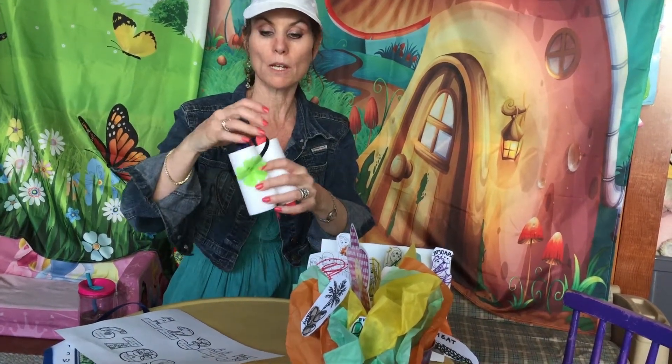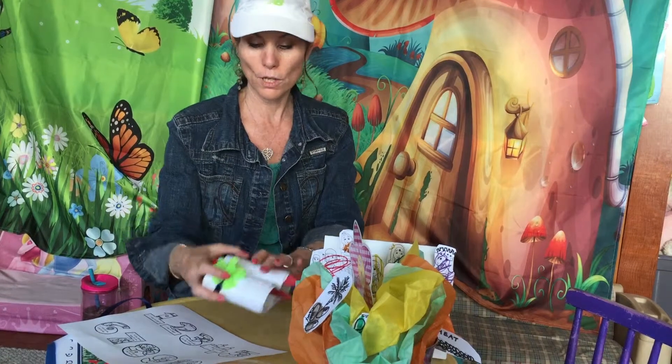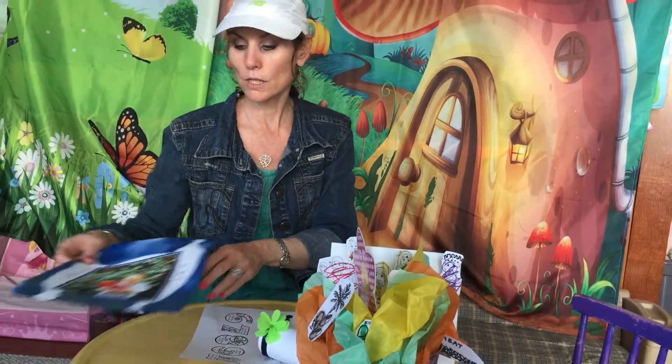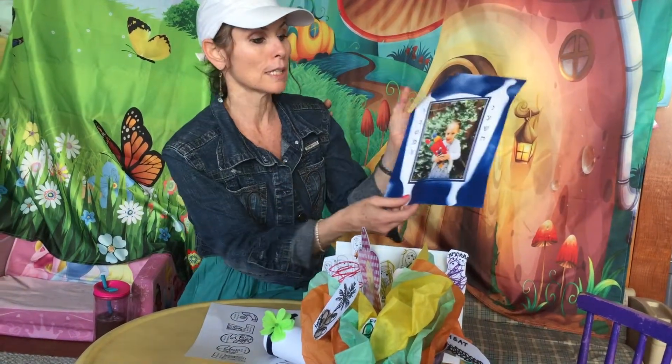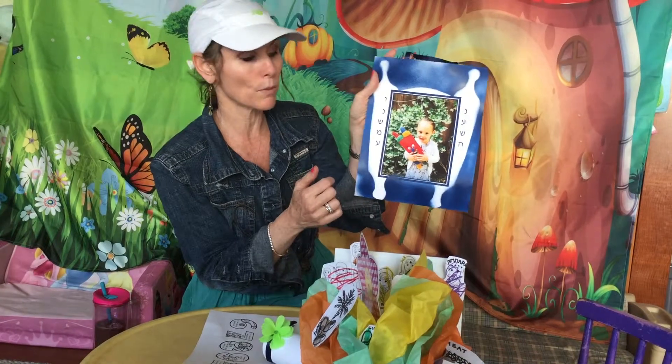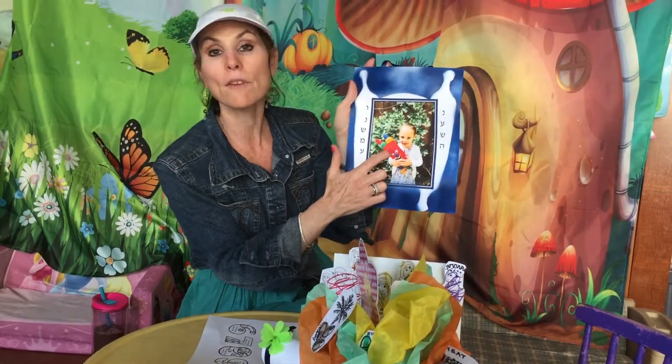We put a little ribbon and a little flower for decorating our Torah. We learned that we received the Torah, and what we did for this project is we stood in front of flowers, just like Har Sinai was covered with flowers. We gave a hug to the Torah,